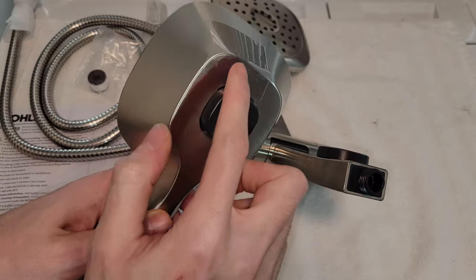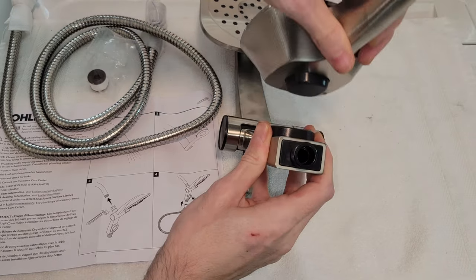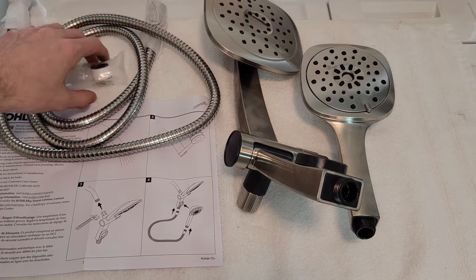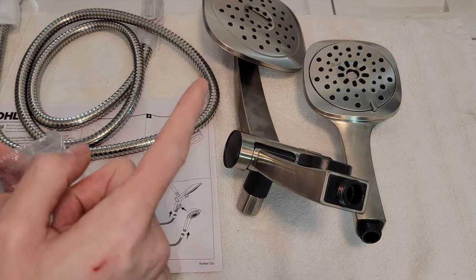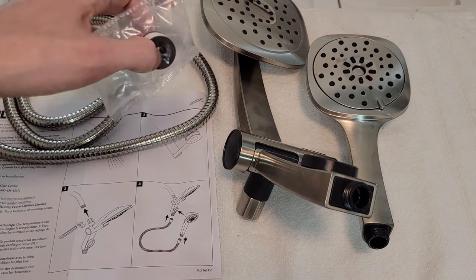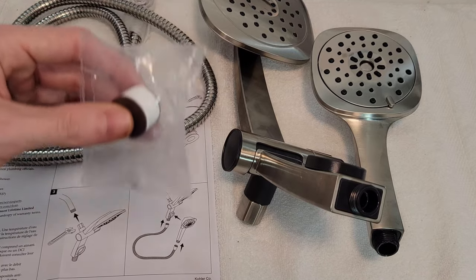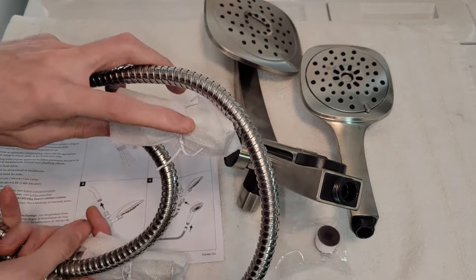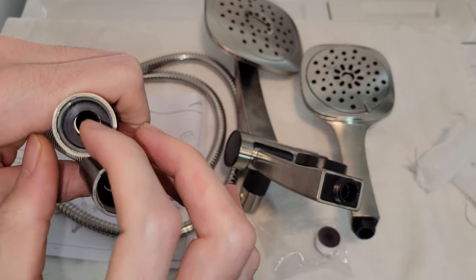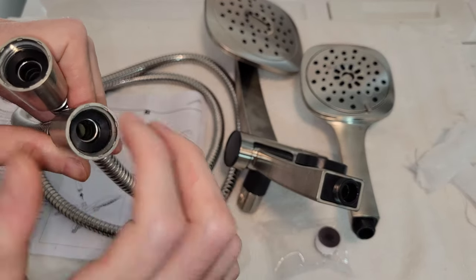Here is the magnetic end that will attach there — it's a very strong magnet. Lucky for us, we have plumber's tape included. Another reviewer of the Maxton mentioned this was not included, so that's a little difference — I don't know if they just changed the name — but this one does come with it, thankfully.